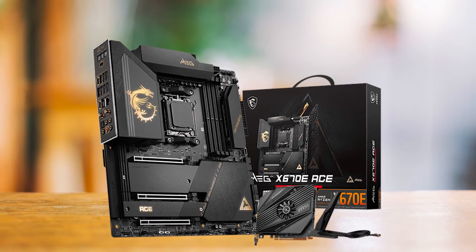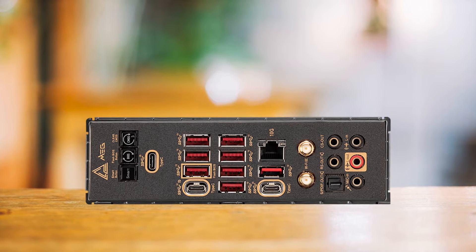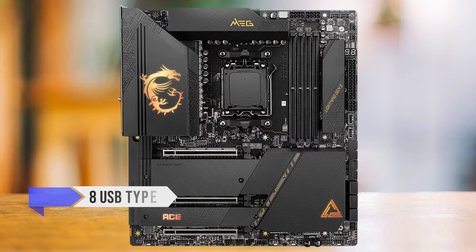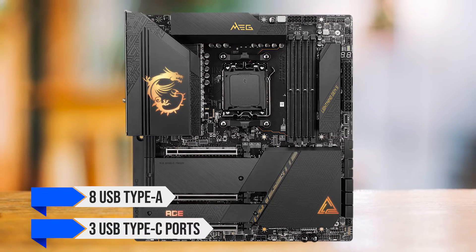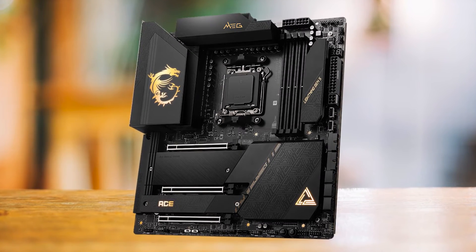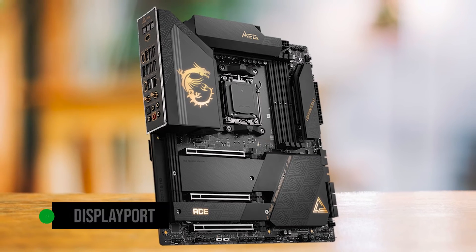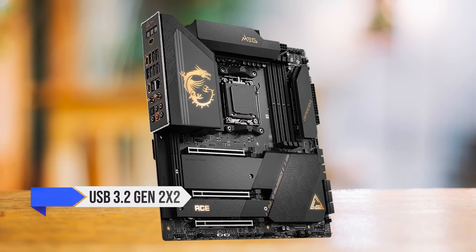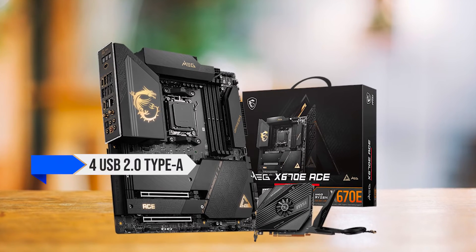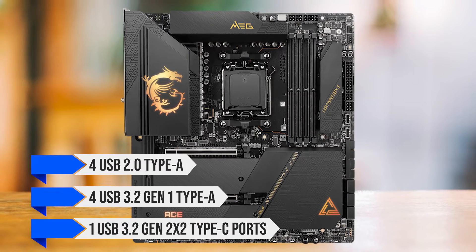If there weren't enough M2 slots, there are also six SATA 3 ports for even more storage. This trend of abundance continues with the rear I/O — MSI includes support for a total of 21 USB ports. On the back, there are eight USB Type-A and three USB Type-C ports. All Type-A and one Type-C port run at USB 3.2 Gen 2 speeds of 10 gigabits per second. One USB Type-C port also supports video over DisplayPort 1.4, while the other two Type-C ports are rated at USB 3.2 Gen 2x2 speeds of 20 gigabits per second. The front has four USB 2.0 Type-A, four USB 3.2 Gen 1 Type-A, and one USB 3.2 Gen 2x2 Type-C port.